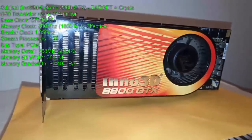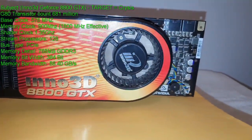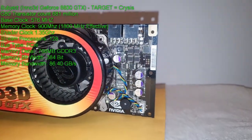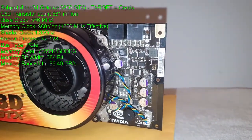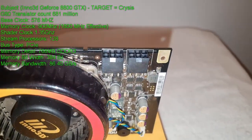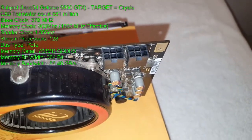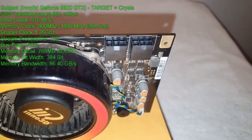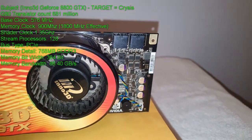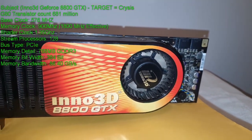So here we have our test subject in question — my Inno3D 8800 GTX, which I found nice and cheaply on eBay. These can actually get a pretty good deal on when you look hard enough. On the top left of the screen I've notated the specs, which are pretty much stock standard for an 8800 GTX. Although later in the video we will be seeing if we can up the clocks a bit and make our GTX into an Ultra.